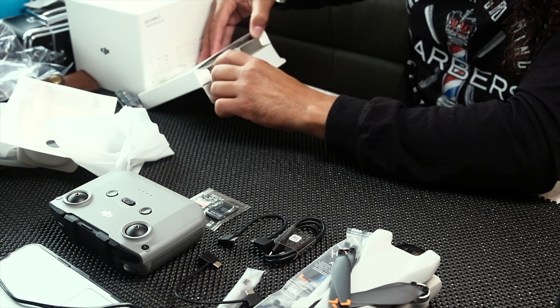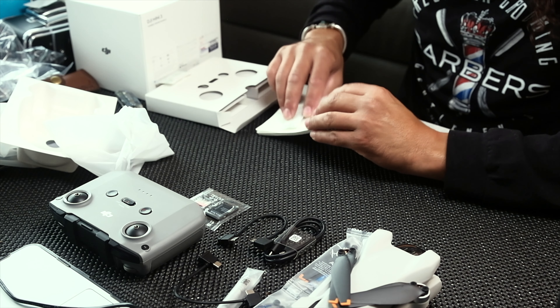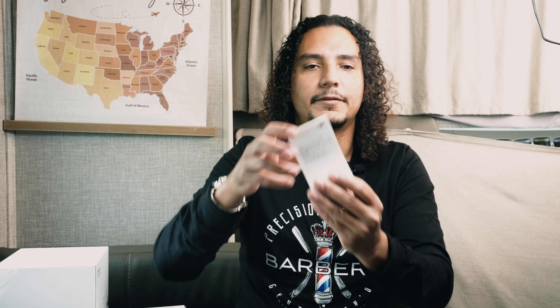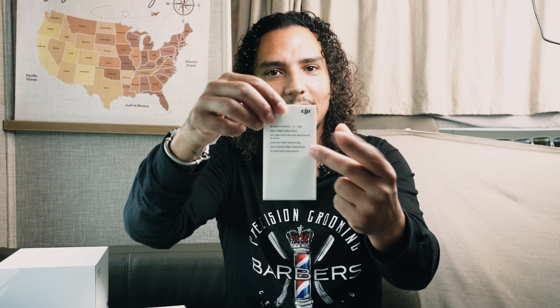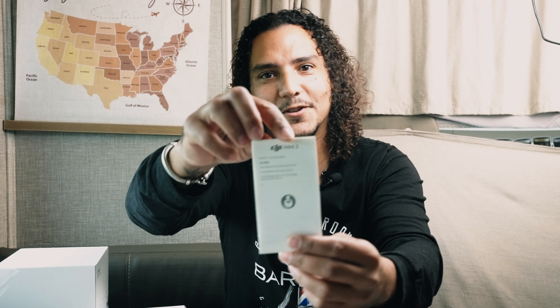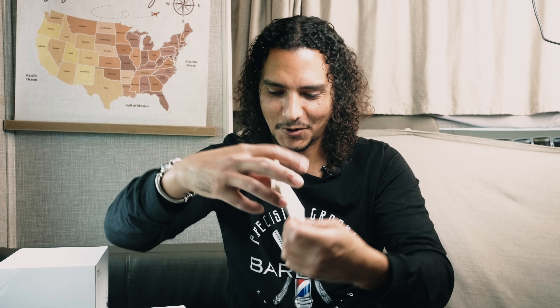I'm going to take out some instructions. So you've got your Japan flight safety rules — if you're in Japan, you're definitely going to want to go over this book. And then you have the safety guidelines, which you definitely want to go through wherever you are. And then we have the quick start guide — this is perfect.